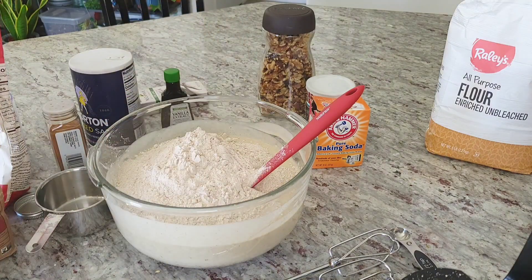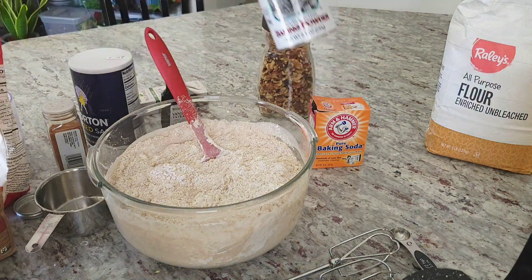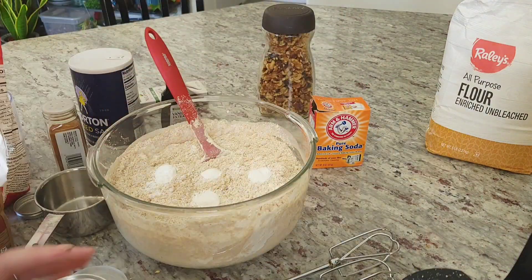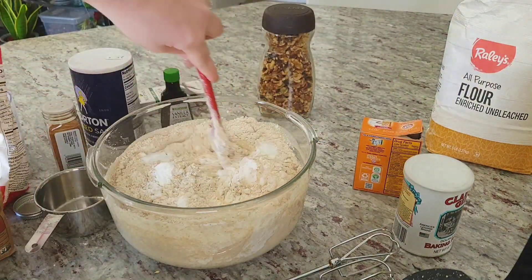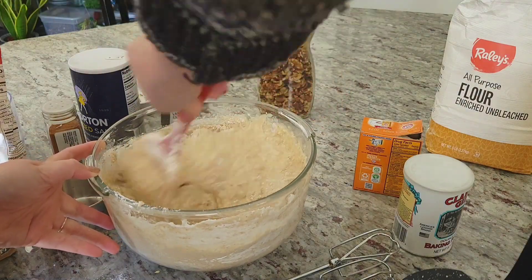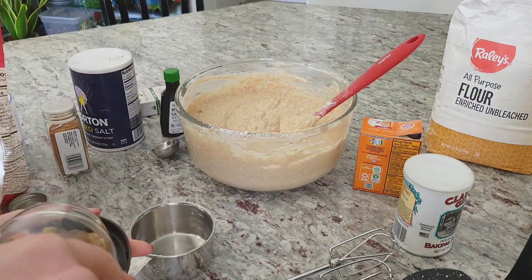You don't have to be perfect with your measurements — this recipe is easy, simple, and forgiving. It allows you to relax and have fun in the kitchen without too much pressure. To give this heavy bread mixture a little lift, we'll add two teaspoons of baking powder and one teaspoon of baking soda, mixing everything together until it's still just a little bit lumpy.